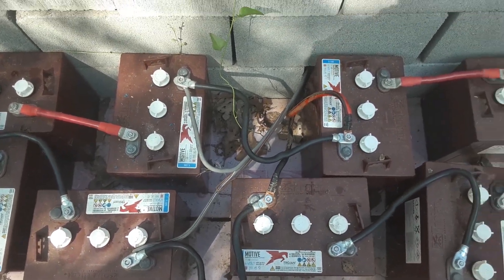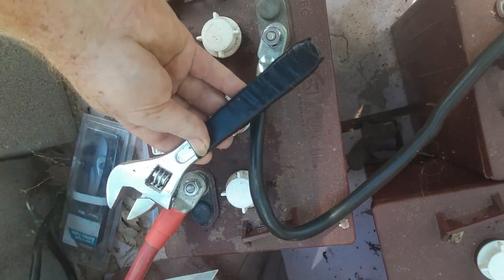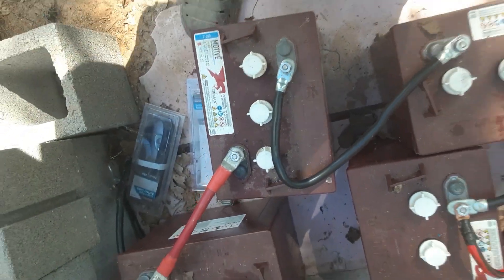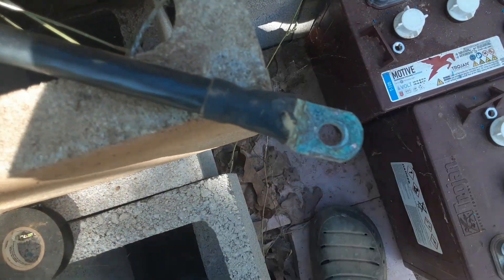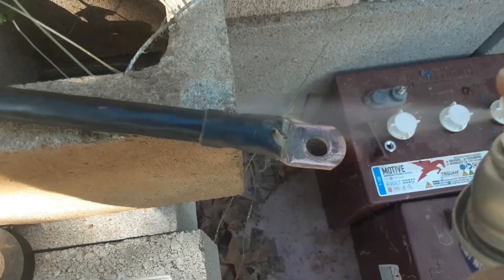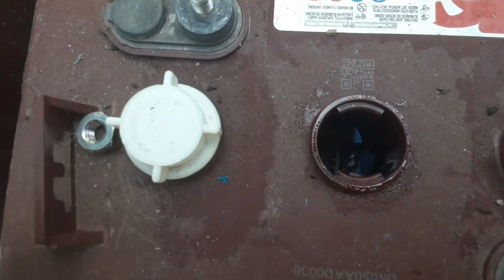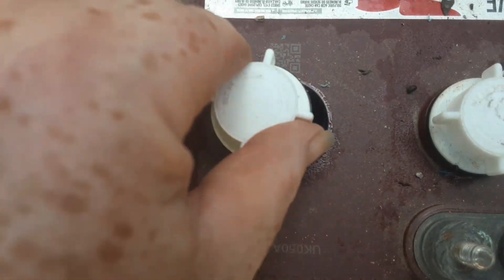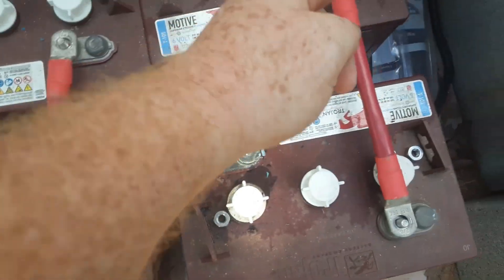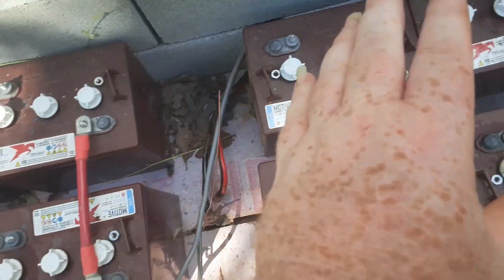I put a hole in the wrench with electrical tape because as I'm screwing, I don't want to connect and short out. If you see any corrosion I'm going to sandpaper some of that off, maybe even hit it with a little WD-40. I went ahead and checked the water level in all of them. I made these cross connections going positive-negative, positive-negative, positive-negative, positive-negative, because these are 6-volt batteries — and now they're all 12 volts.